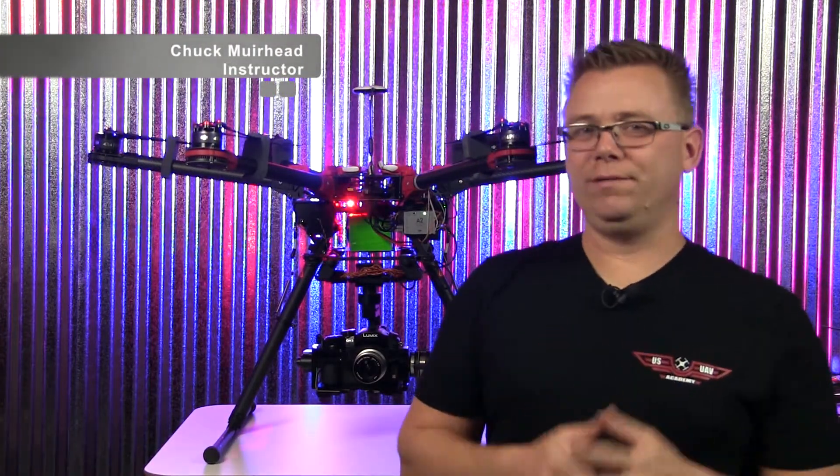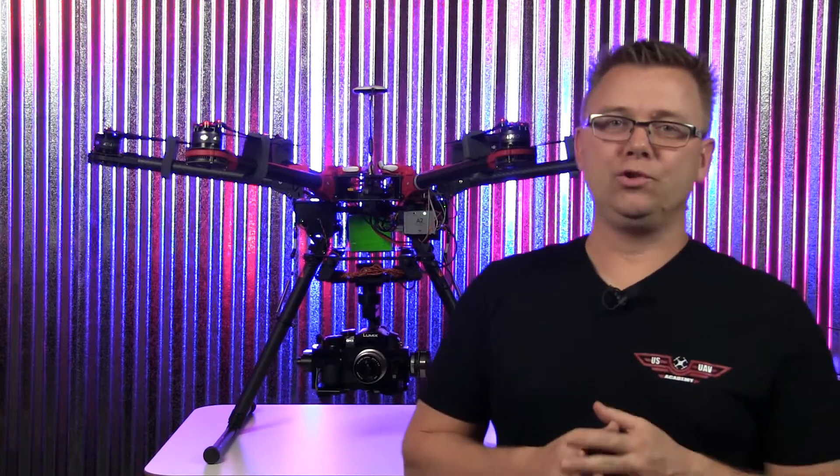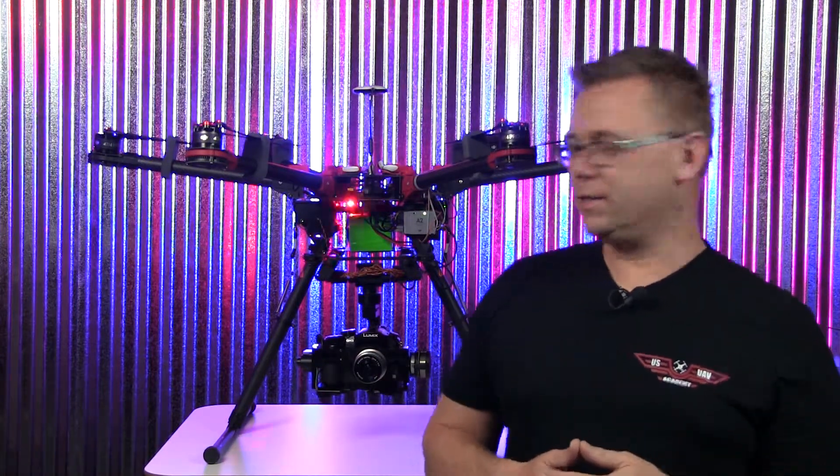Hey everyone, Chuck here with USUA V Academy. Today I want to do a short video on how we set up our dual FPV, our dual operator FPV system.